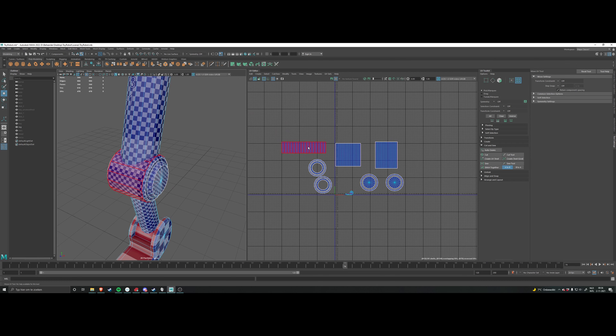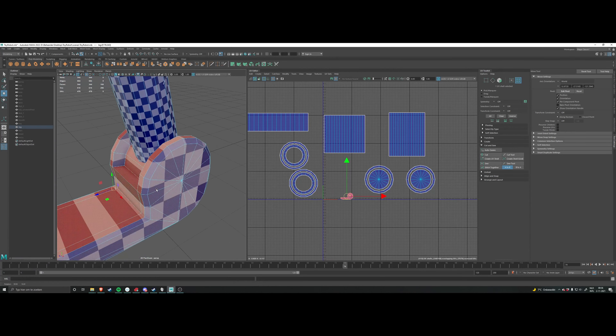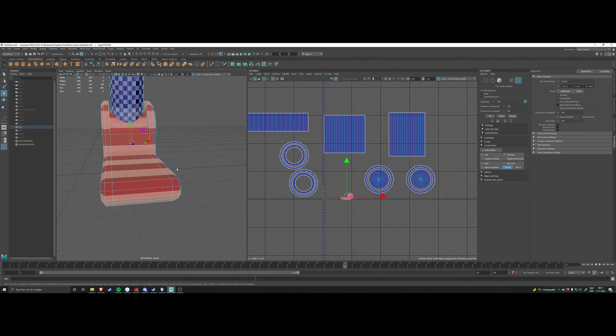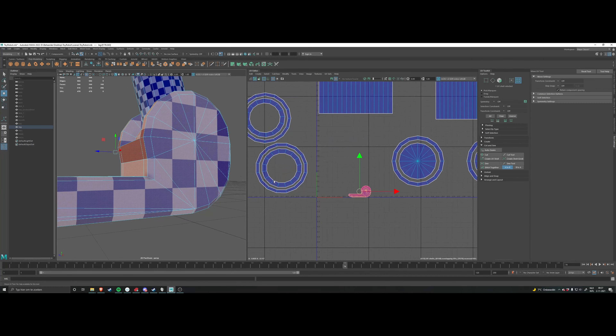Later on when we get to creating more detailed models, we're going to talk about UDIMs — I'll leave that out for now. Finally, we have the foot, which is a bit more complicated geometry. I'll approach it the same way.